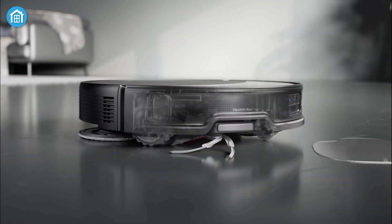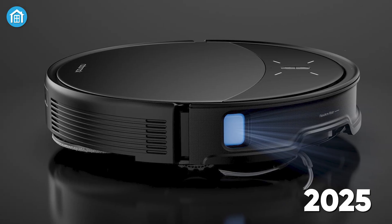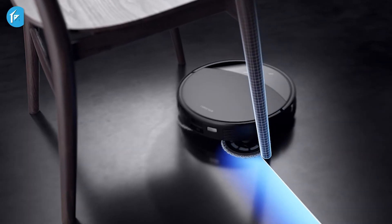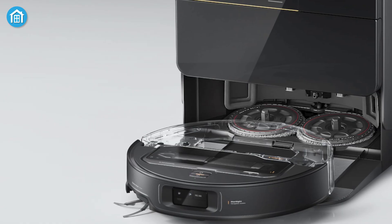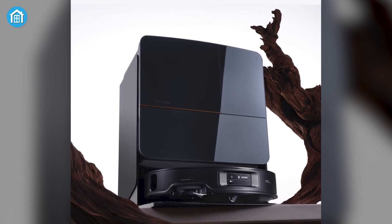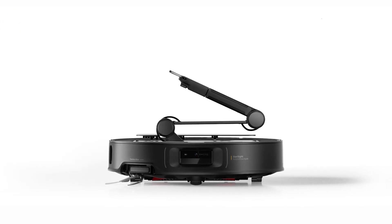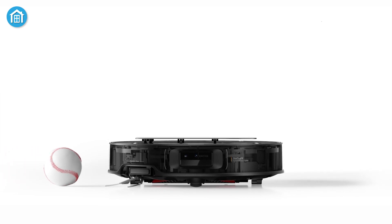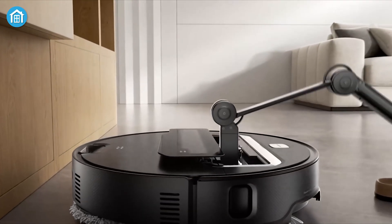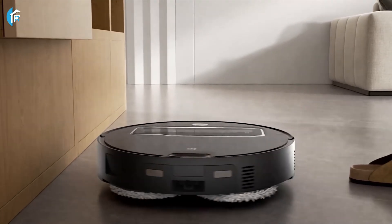This low-profile build allows the Saros 10R to navigate tight spaces that other robot vacuums might struggle to reach. Scheduled for release later in 2025, the Saros 10R will cater to users who require a device capable of cleaning under beds, couches, and other low-clearance areas. With these new releases, Roborock continues to hold its position as a leader in the robot vacuum industry. The Saros Z70 represents a significant leap forward in home-cleaning technology, combining the innovative OmniGrip robotic arm with the StarSight Autonomous System 2.0 and industry-leading suction power to create a device that not only cleans effectively but also adapts intelligently to its environment.